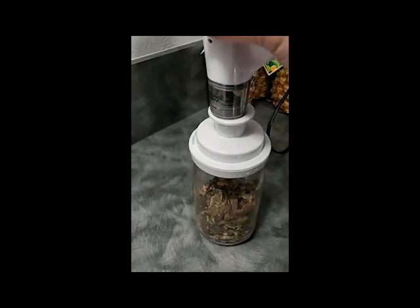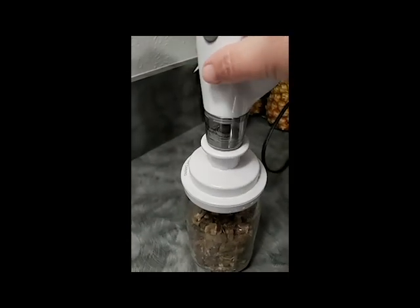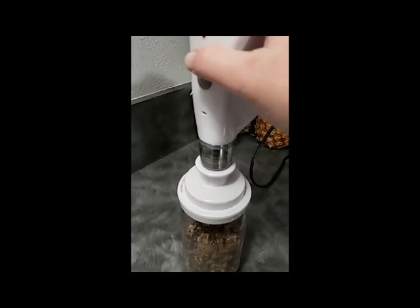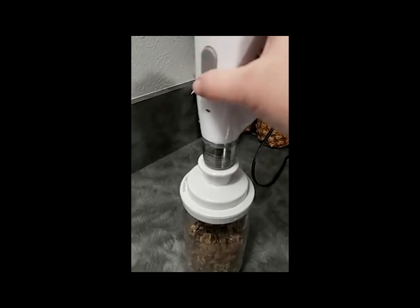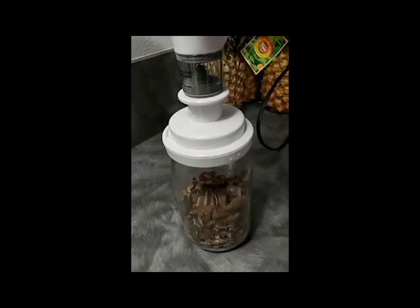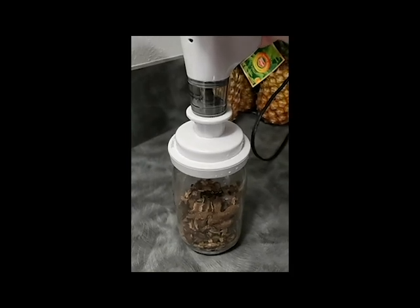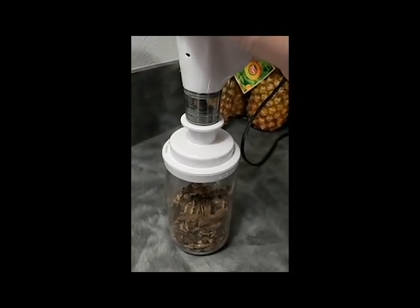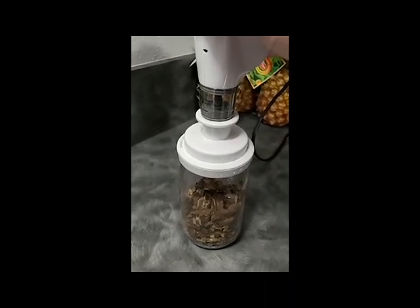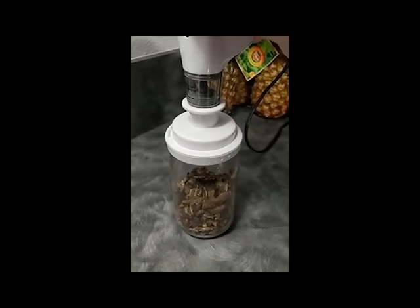This vacuum sealer is rechargeable, so you don't have to have batteries — you can just recharge it. Plop it on right there so it fits over that threshold, then you start vacuum sealing. You're going to hear the sound drop from a higher pitch to a lower pitch when it's pulling out the air. Right now I can smell mushroom because it's pulling that air out of the bottle.